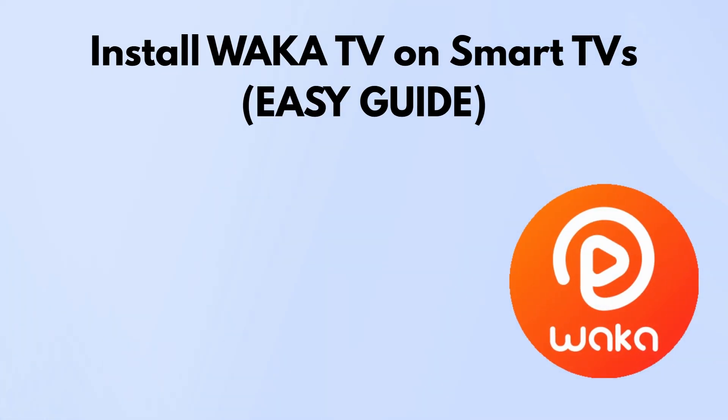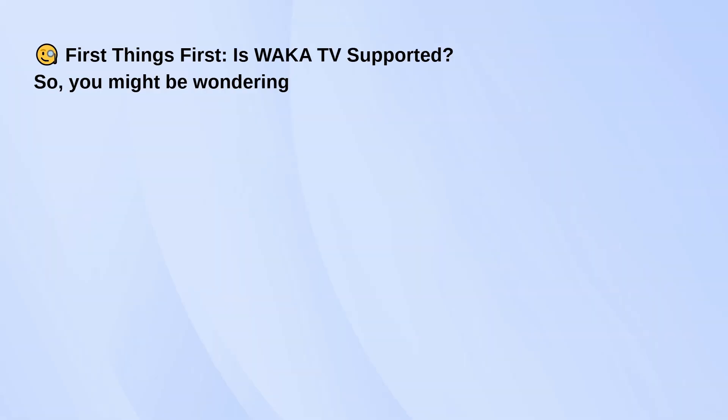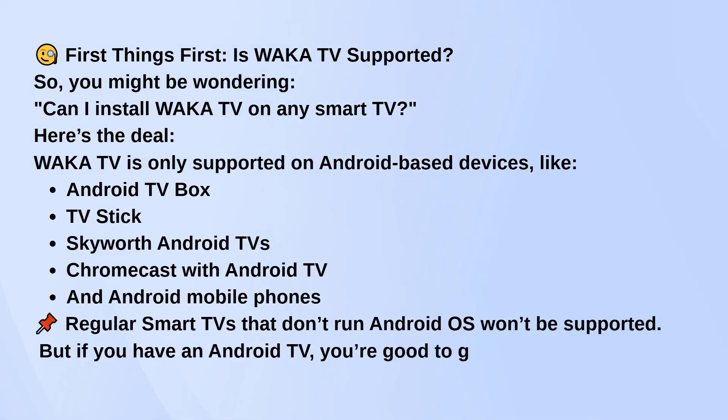If you're trying to install Waka TV on your smart TV, here's what you need to know, especially since not all TVs support it out of the box. Waka TV only works on Android-based devices. That means if your TV runs Android TV OS, like a Skyworth Android TV, an Android TV box, a Chromecast with Android TV, or even a Fire Stick, you're good. But if your smart TV uses something else, like LG's WebOS or Samsung's Tizen, it won't work directly.